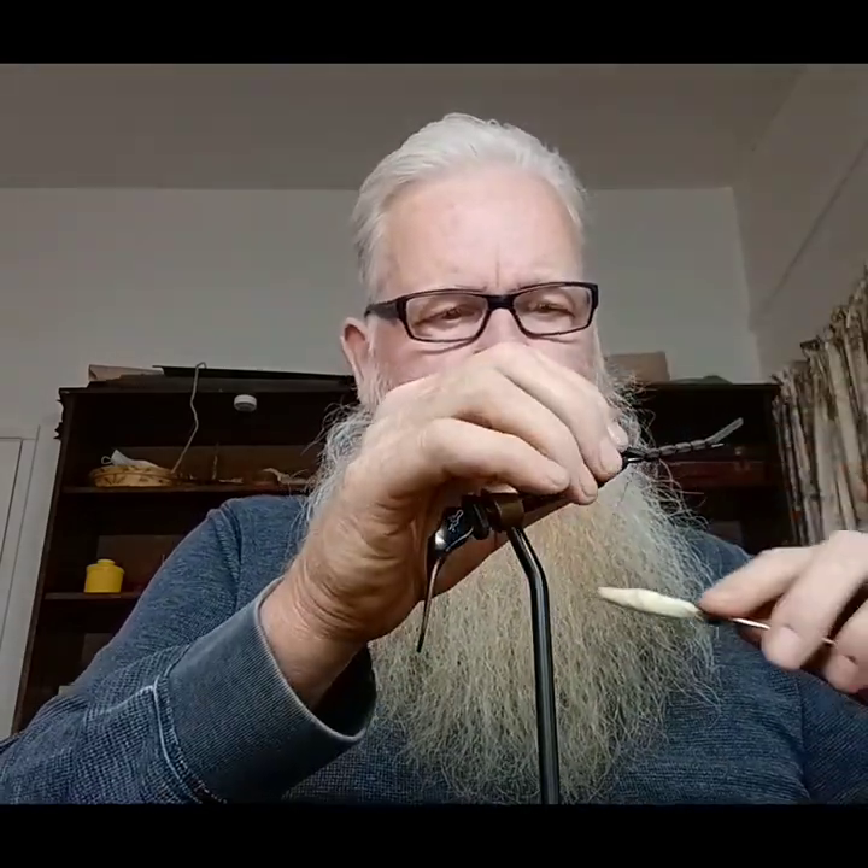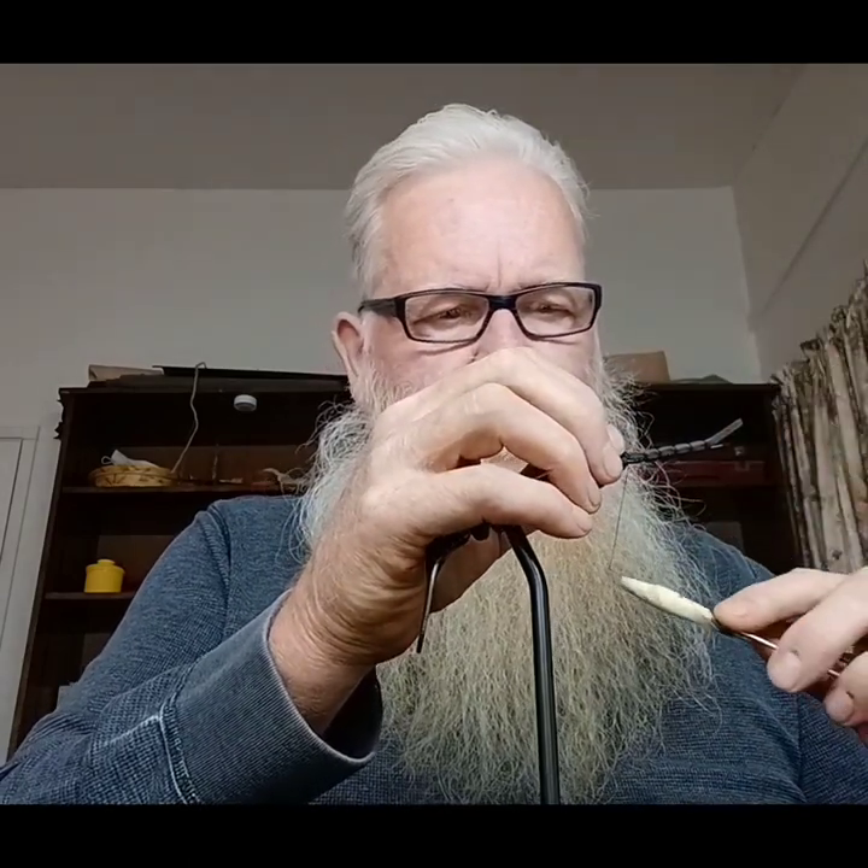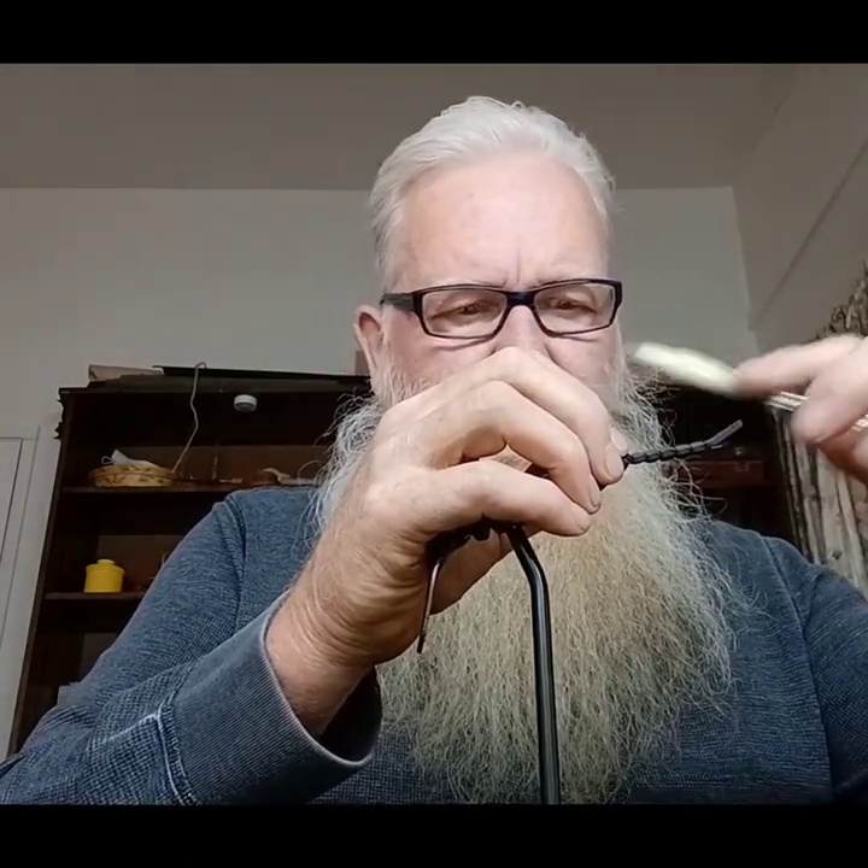I'm going to put one more on there. I don't think that'll be too big. I'm going to tie that off. Good.